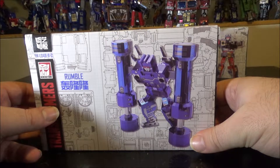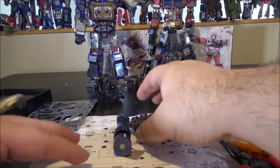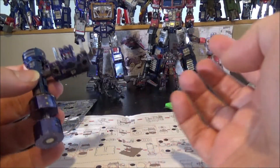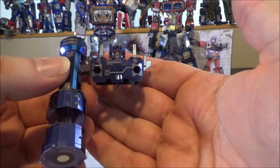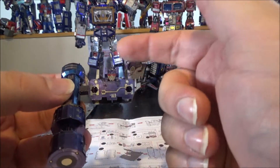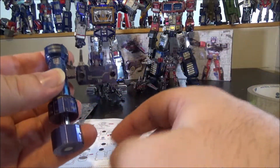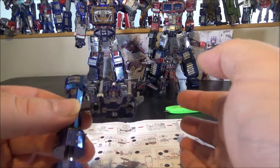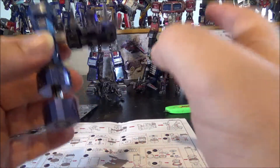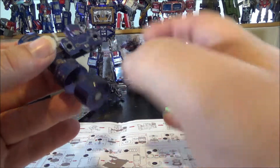Update number five: I spent about two hours on Rumble and I've got the chest, head, back guns, and one piston — the right one. I still really hate doing anything circular — the round barrels and anything cylindrical in bendable metal just breaks so easily.